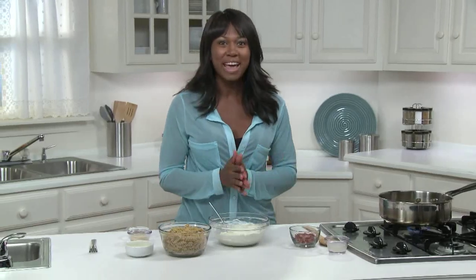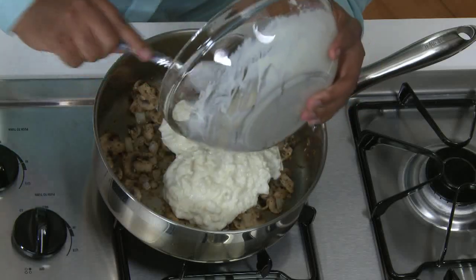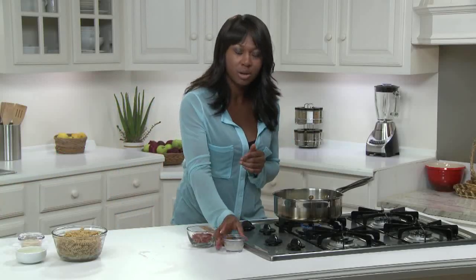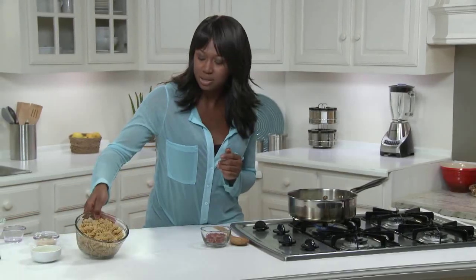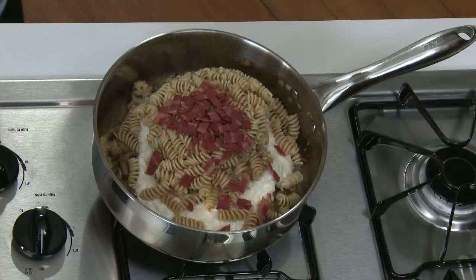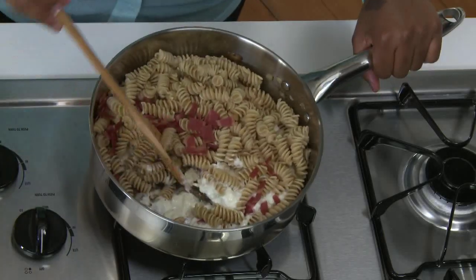Let's get our mac and cheese assembled. Back to our mushroom pot. I'm adding in the cheese mixture, the quarter cup reserved pasta water, the cooked pasta, and the diced bacon. I'll take this off the burner and mix everything together.